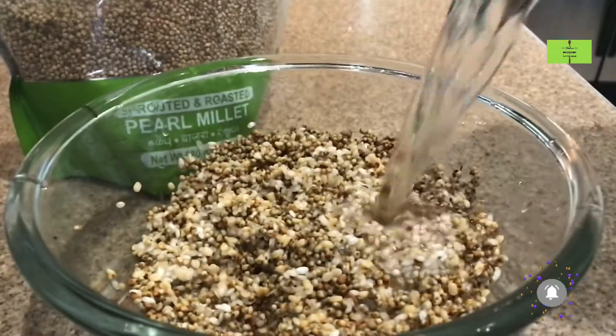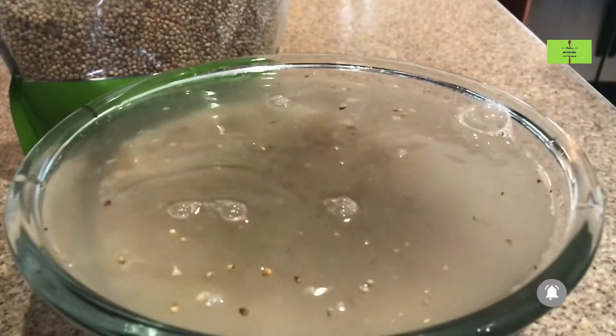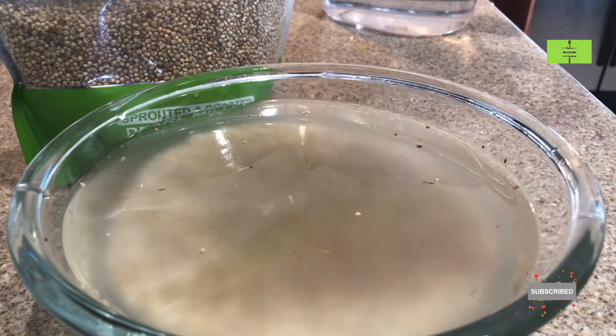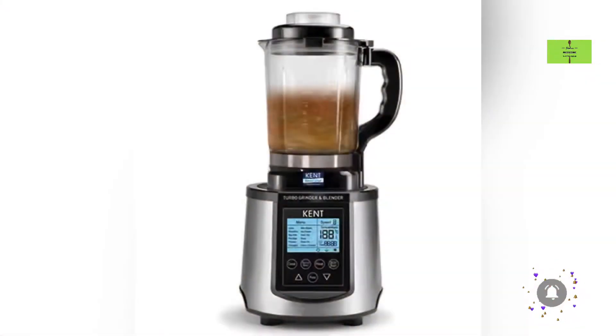Wash thoroughly. After washing, add 2 cups of water and soak for 8 hours. After 8 hours, drain the water and put all the ingredients in a mixie. Add 1 cup of water to this.